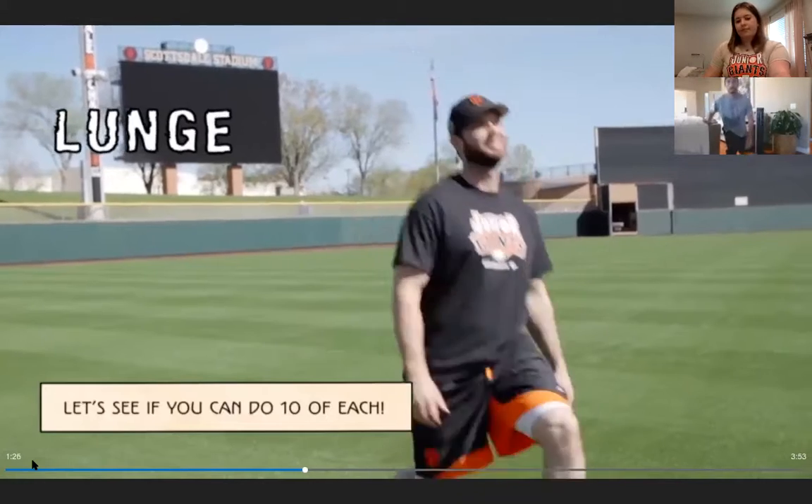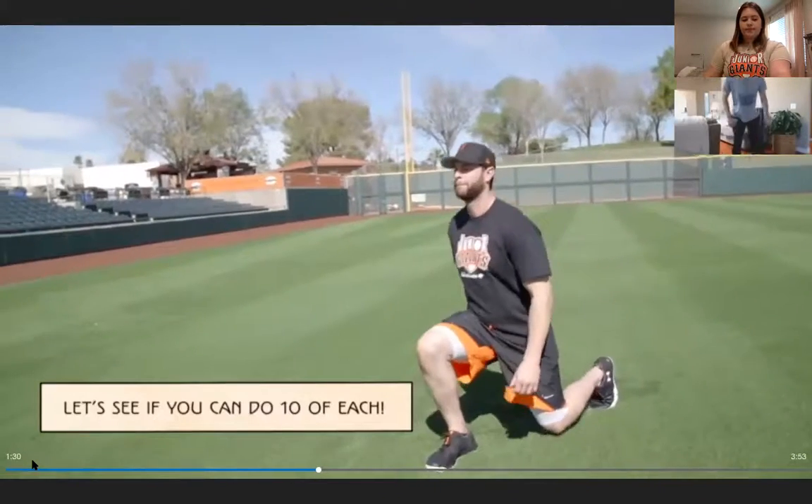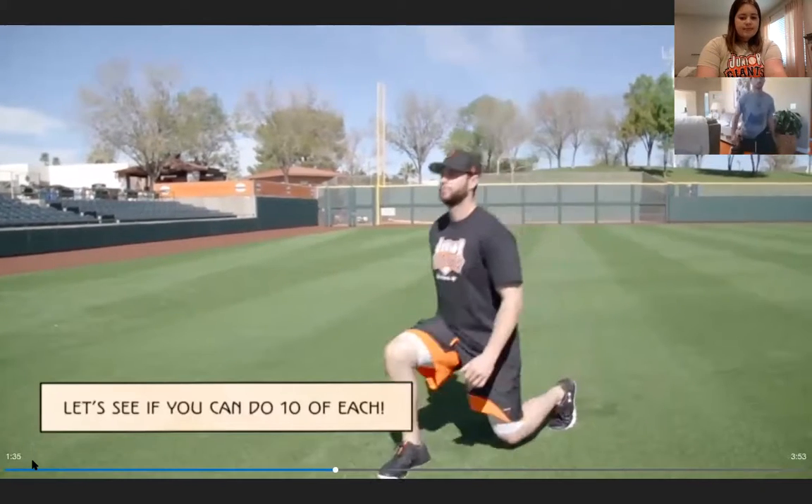Just like big truck tires are the foundation on the road, strong legs are the foundation of every movement we make. The next exercise is a lunge: start in an athletic position, reach out with a footstep, get your knee as close to the ground as possible without touching, then push back. Coach Paul demonstrates — everyone does five lunges on each side.